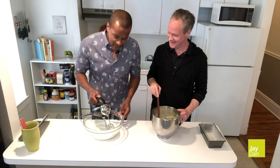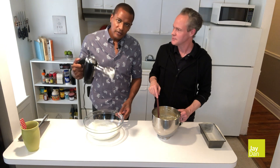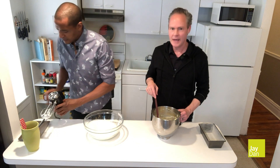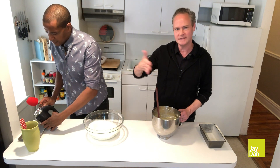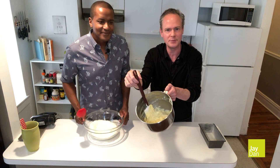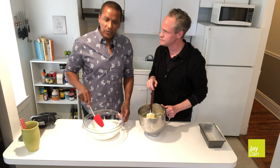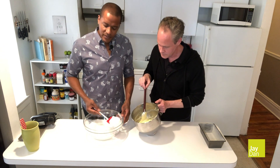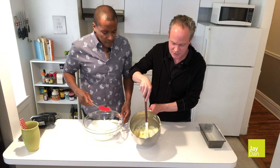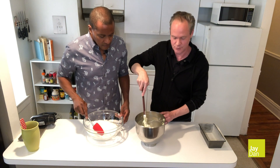Our egg whites have been beaten to soft peak — see how that looks. They're not too stiff, still has a little jiggle to it. Now it's time to incorporate the egg whites into the batter. Here's how your batter looks completely — all the flour has been incorporated. I like to do it just a scoop at a time so that you don't deflate all those fluffy egg whites. You want to fold that in, cutting through the batter and just turning it on itself. You can also start to rotate the bowl.